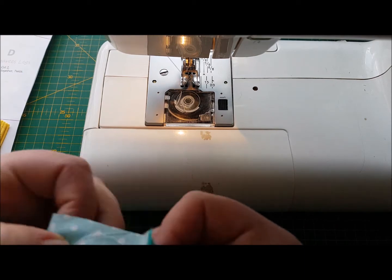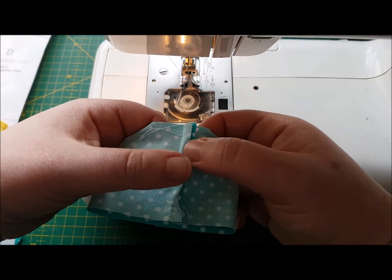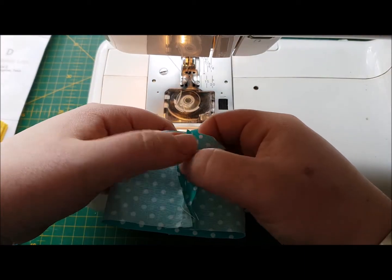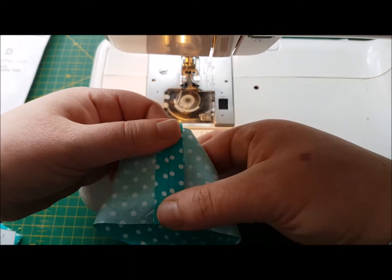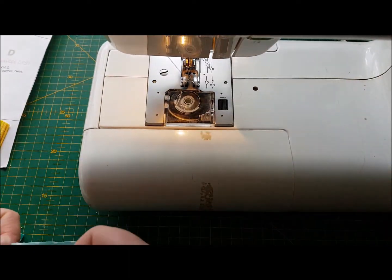Right, what I want you to do is press that seam open like that. Oh, someone's just dropped out of the tree above me. And we're going to pop those aside for later.